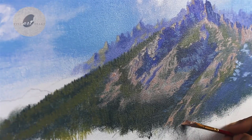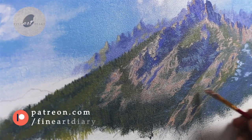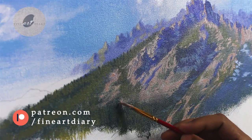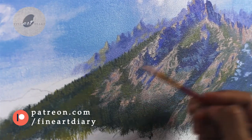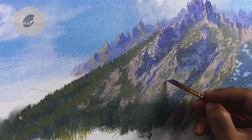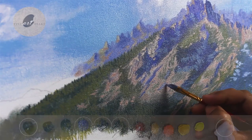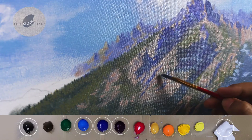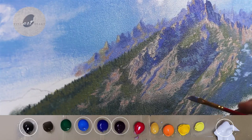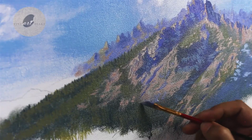You can see that in each and every area I am using a different pattern. Now similarly, we need to add some shadow pattern also. For this I am using the same color I was using previously for my shadows — just some suggestions here and there.